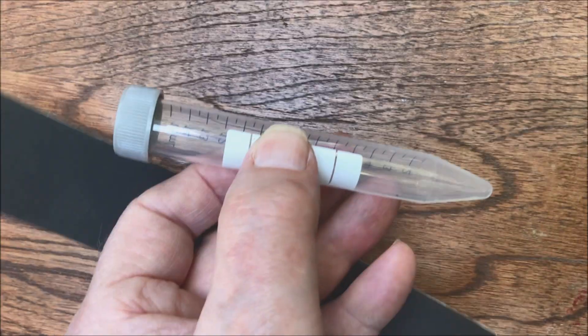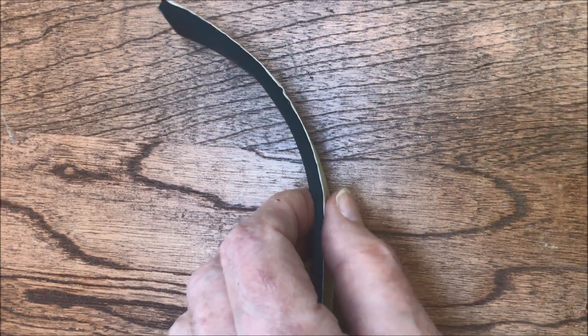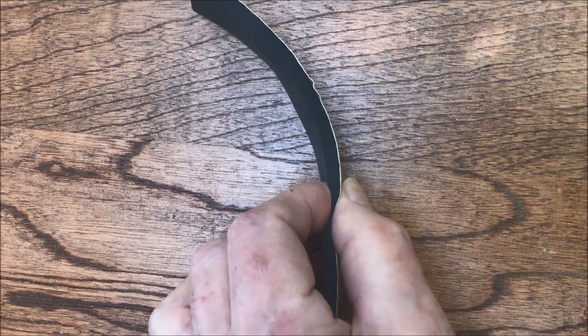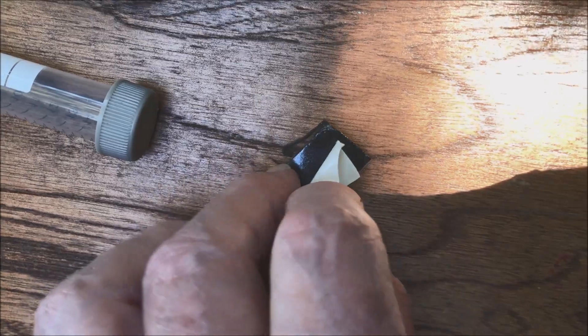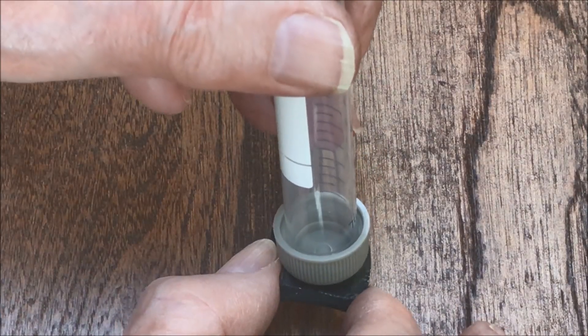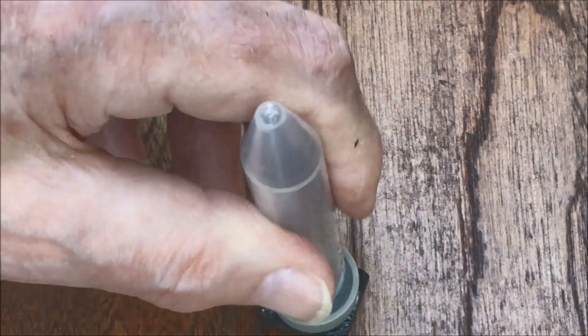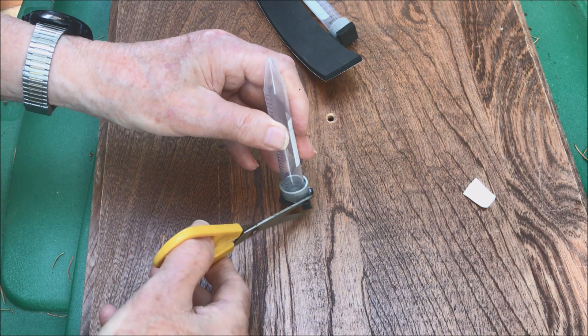The one-quarter inch sponge neoprene will be attached to the cap of the centrifuge tube. The sponge neoprene is spongy — what a surprise. About a three-quarter inch square is cut out with scissors. The paper is peeled off; this is sticky stuff. The sponge neoprene will be positioned and then pressed onto the cap, and any material hanging over the edge of the cap is trimmed off.